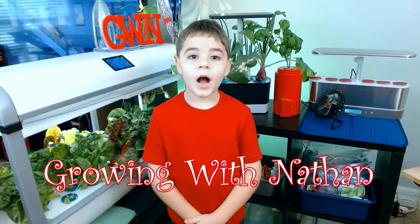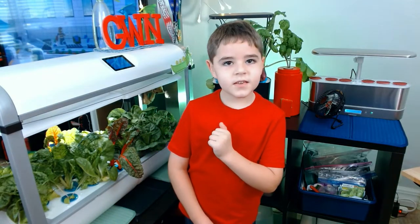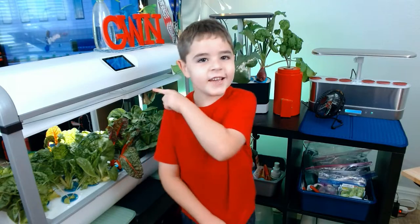Hi, my name is Nathan. Let's keep growing. Today we're going to look at the roots of the Swiss chard and Paris Island romaine. Let's get right into it.